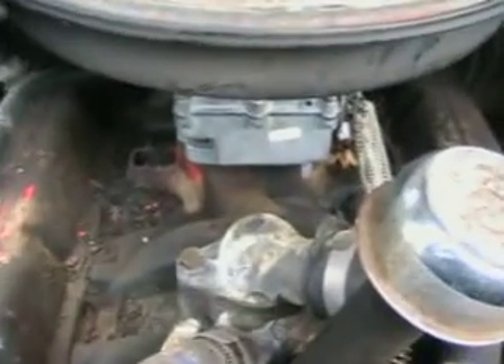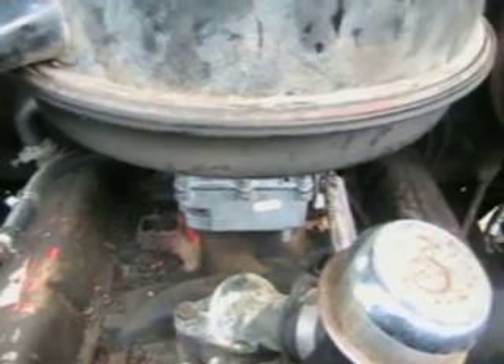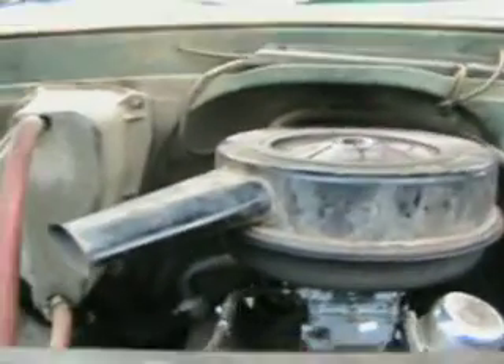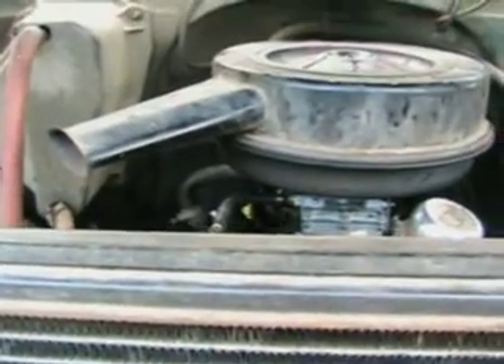This one has no governor, and it's slightly newer, and it was rebuilt by the Carburetor Exchange in California. I've gotten carburetors from them before — if you look back in my video archives, the old red CJ7 I had, I got my carburetor from Carburetor Exchange there too. And I tell you what, they can rebuild a carburetor like nobody's business.